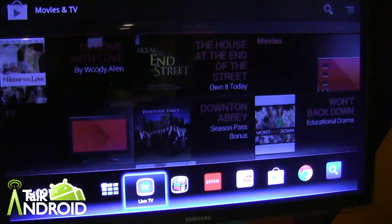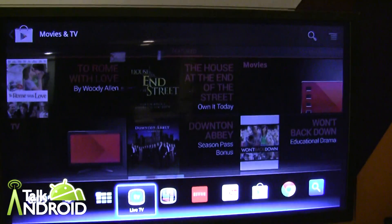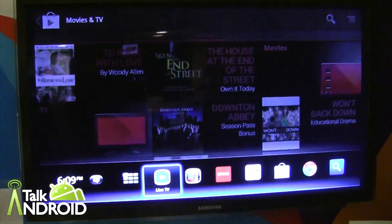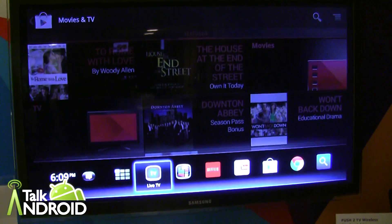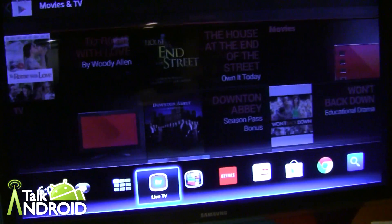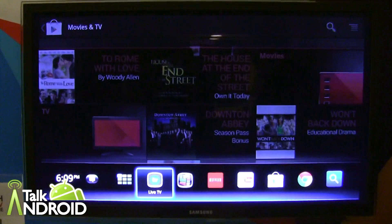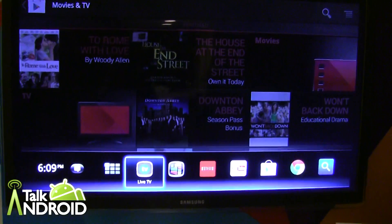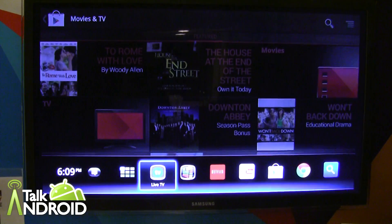Hey everybody, it's Rob Mavarian with Talk Android, and we're here looking at the Neo TV Prime with Google TV by Netgear, and we've got Phillip here to tell us about it. So this is what we call Google TV done right. It actually enables you to integrate live television, Google Play apps, and web content all in one box.